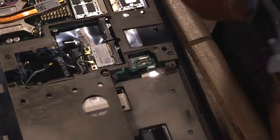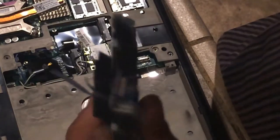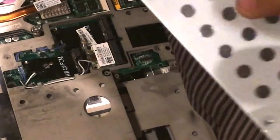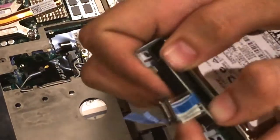Let's go ahead and ground ourselves and pull out the hard drive. There's our hard drive. Once you have the hard drive out, you will notice there's a backing right here, which is what goes into the hard drive and we'll have to convert it to our laptop-accessible form.